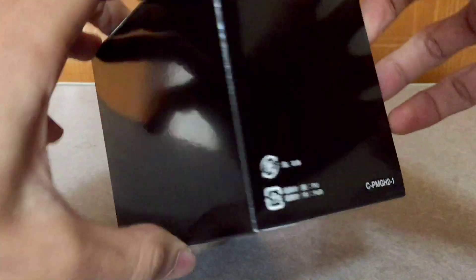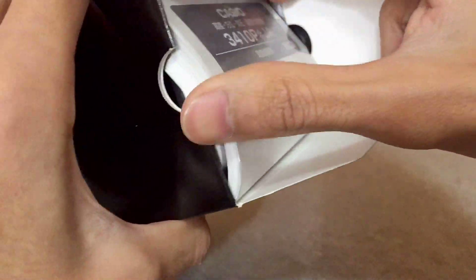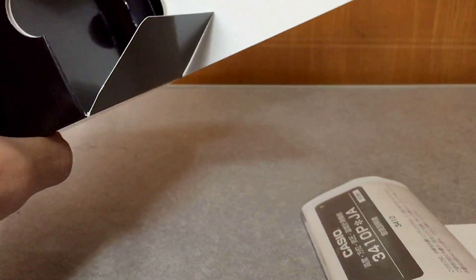Hello everyone, this is G-Shock High Fashion Channel. Today I have a basic but very popular G-Shock watch unboxing video that I want to share with you.